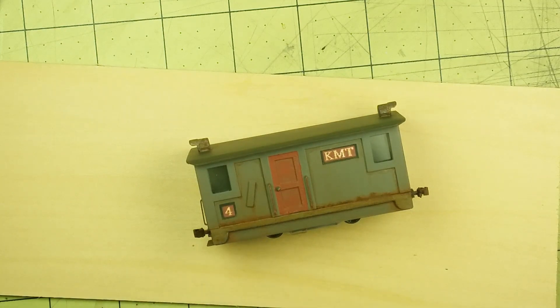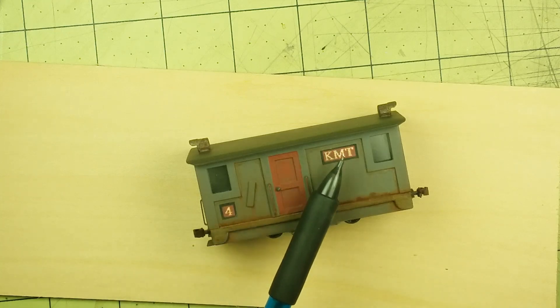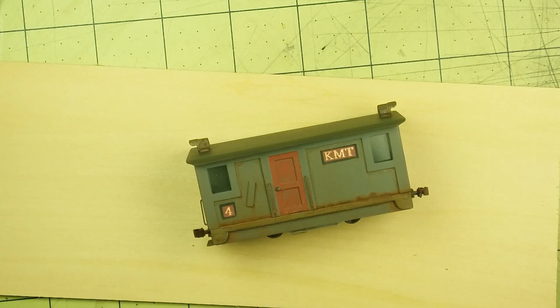Then I came back with my normal washes to simulate rust, dirt, and grime. Those are raw umber, burnt sienna, and I also used a little bit of burnt umber this time just to give it a little variation. After the wash, I put all the little parts on, added the light label, the KMT lot sign, and the number four, gave it a spray with a dull coat, then added the couplers, wiring, and handrails, gave another little spray, and called it done.